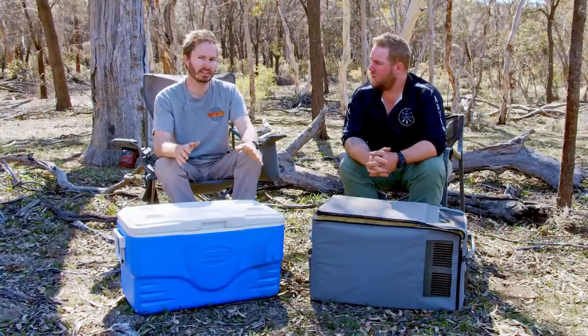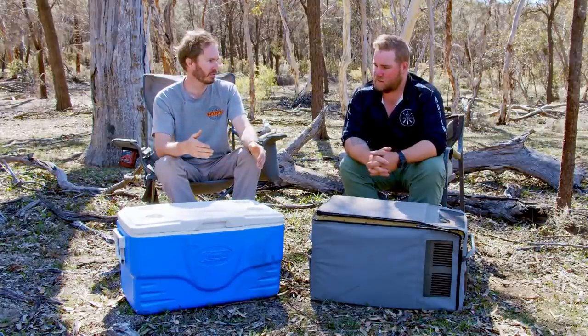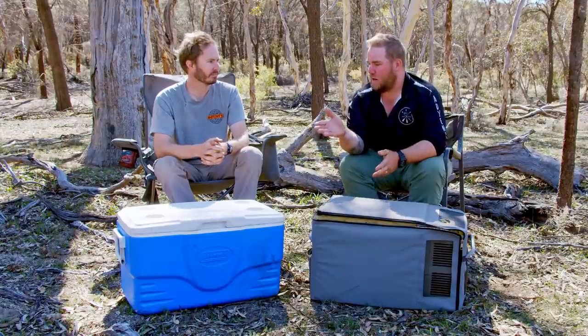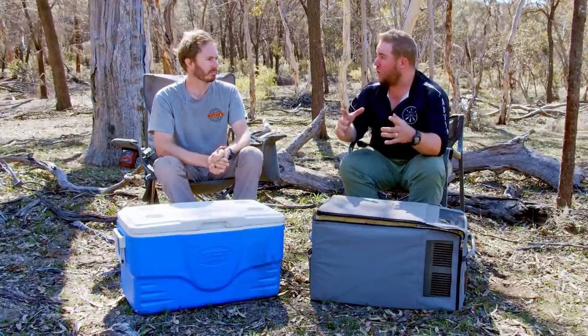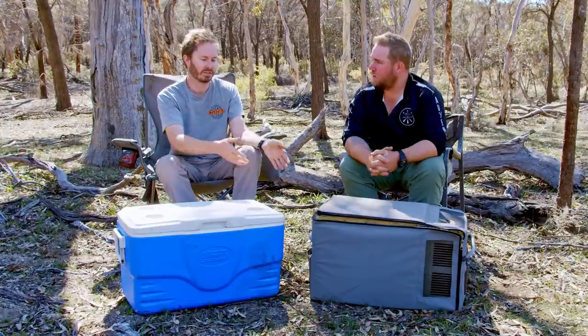To keep an Esky efficient it needs a lot of attention. Don't leave it in the sun, keep it insulated in the car — put it under stuff to block any sunlight through the windows. You need to drain the water off, because melted water makes the remaining ice melt down a lot quicker. And don't open it too often. Sometimes being in the sun can't be avoided — like on tinny trips — so you need to anticipate that and allow for it with block ice. The key difference from a fridge: once your ice is gone it's gone, but a fridge can cool itself back down again.